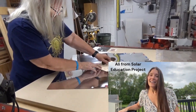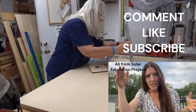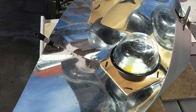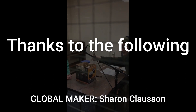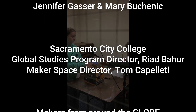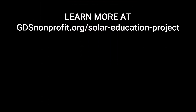Thanks so much for taking a minute to learn with us today. If you like what you saw, please let us know in the comments section, hit the like button and subscribe to the channel — that's a way to let us know we're doing something right. Thank you very much, see you next time.